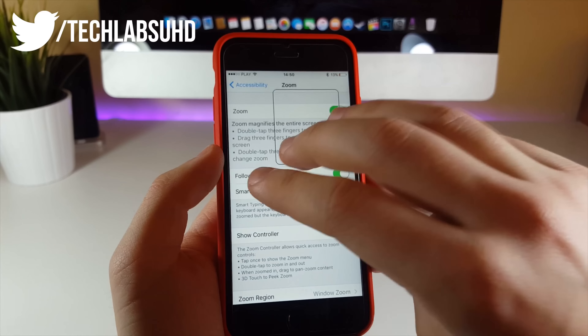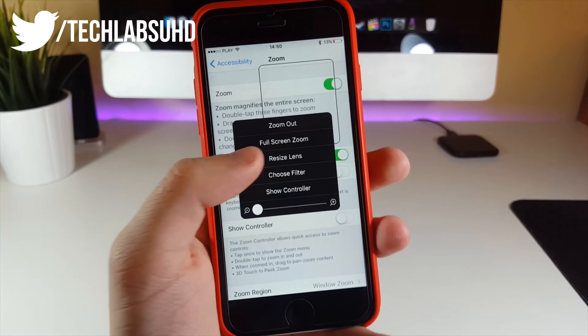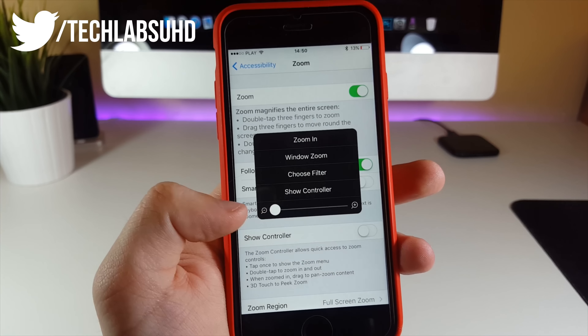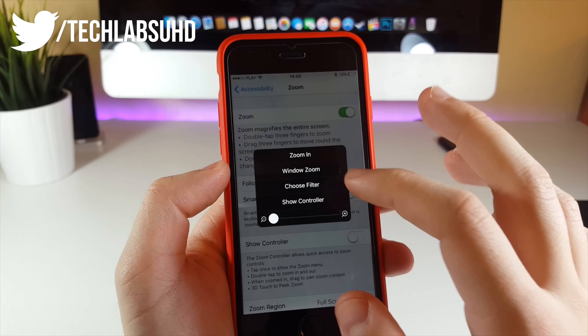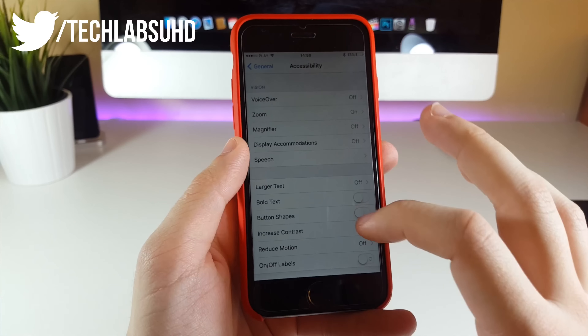Tap three fingers on the screen — one, two, three. There should be a little menu. Click on Full Screen Zoom. Now drag the little bar on the left side completely to the left, make sure everything is visible, and now choose the filter Low Light.